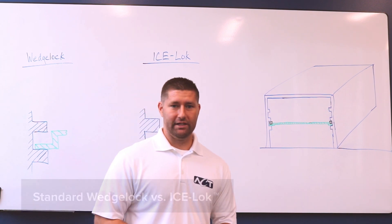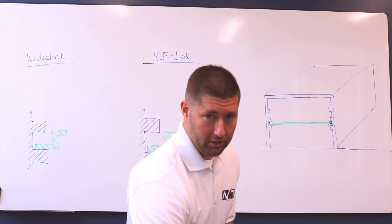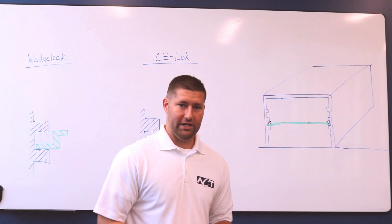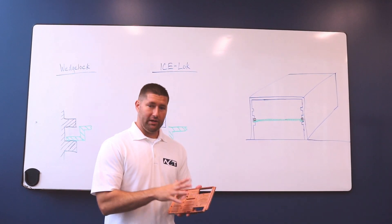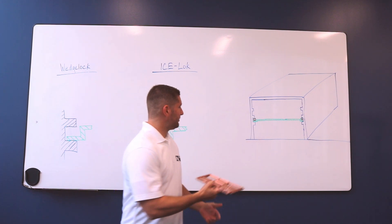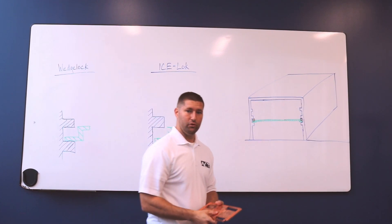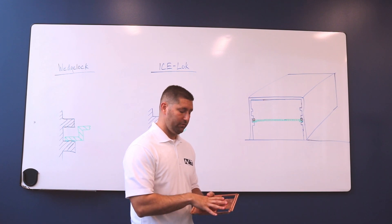In the embedded computing industry, a lot of customers are using these wedge locks or card retainers to hold their cards into the chassis. Customers will have a card frame which they mount their electronics to, and that will slide into a chassis and then use these wedge locks to mechanically attach the card frame to the chassis.